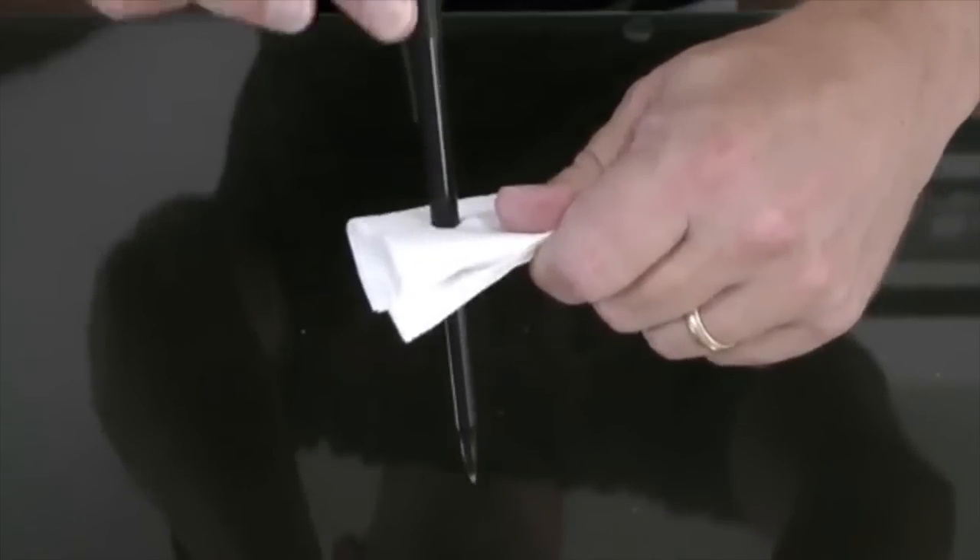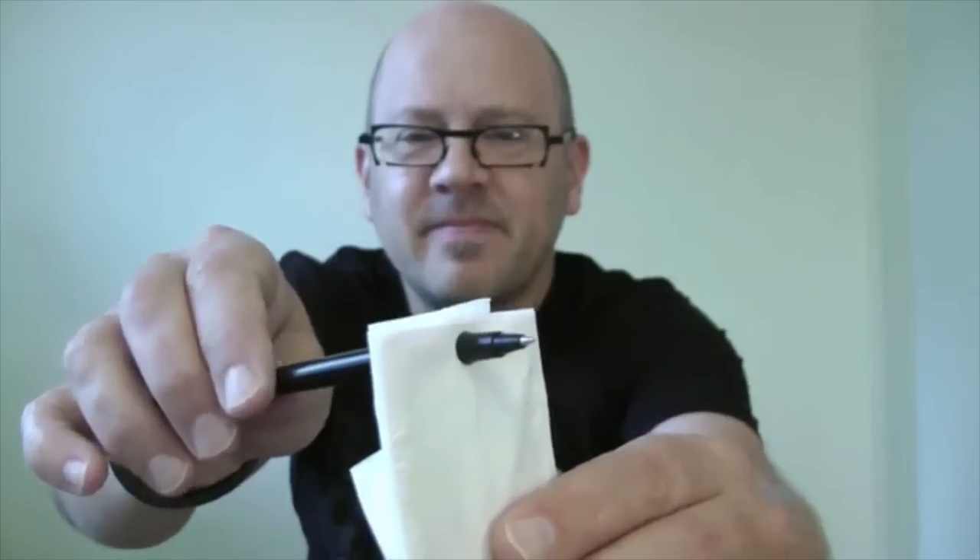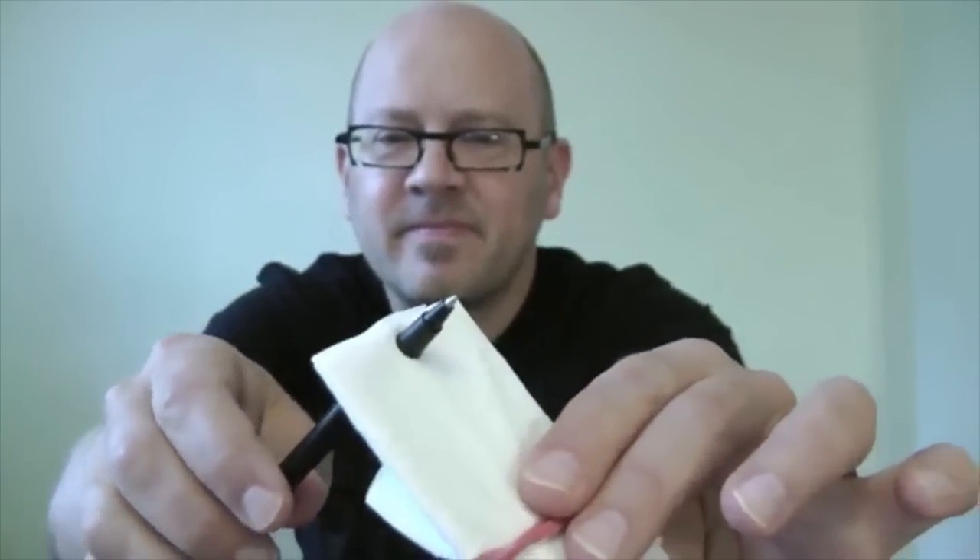And for all of you who own a pen-through-anything gimmick, I'm going to show you a stand-up handling that's a true reputation maker.